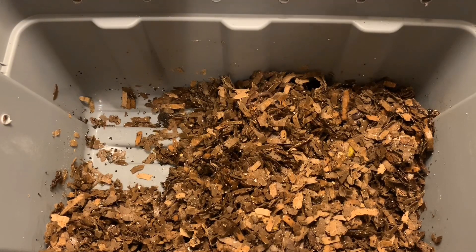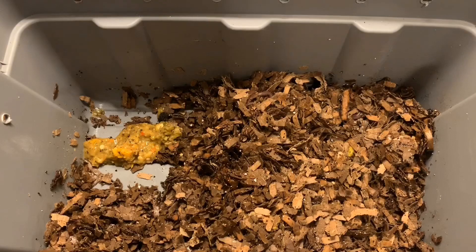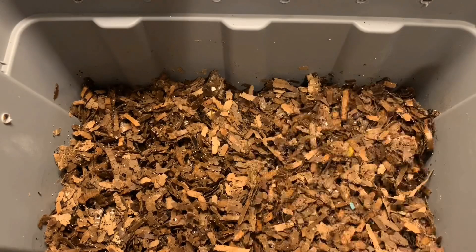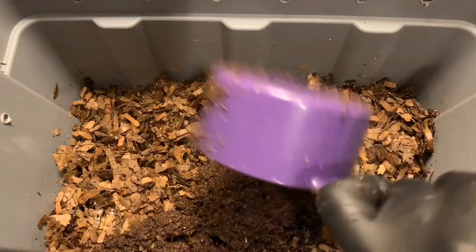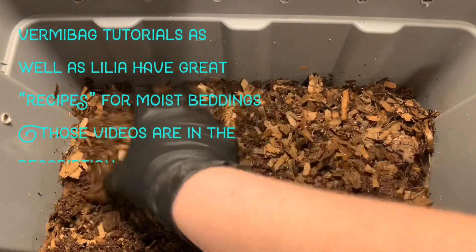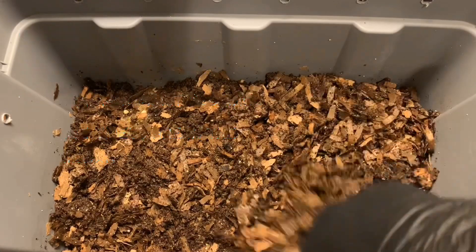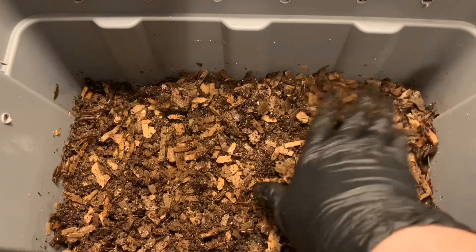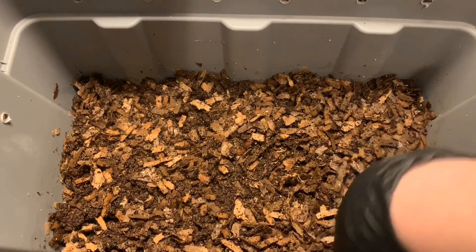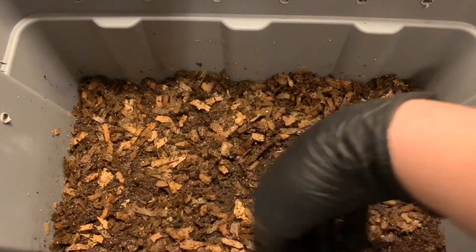I'm going to do the same thing over here — a scoop full of this lovely moist blended slop. The food didn't blend up quite as well as I would have liked, but there we go. Cover that back up loosely and finish off with a cup of this new bedding we're trying out. I'm going to loosely mix this in — exact same procedure all the way around with all the bins. See if this will finally get the moisture just right and get the worms to start laying more cocoons if they feel the environment is more suitable.